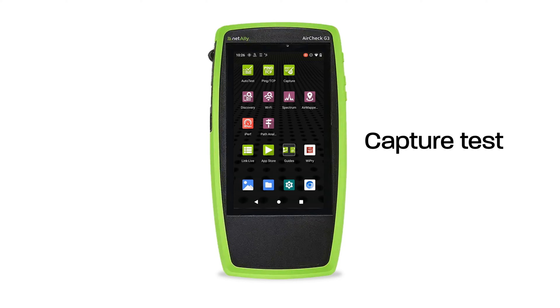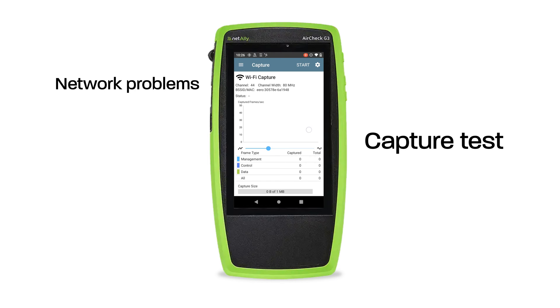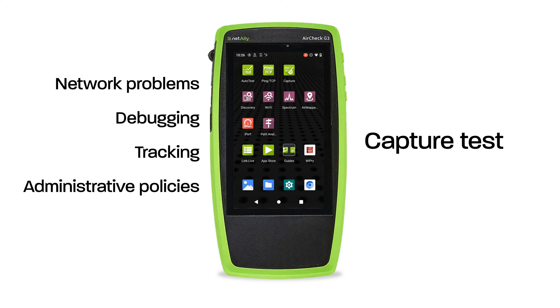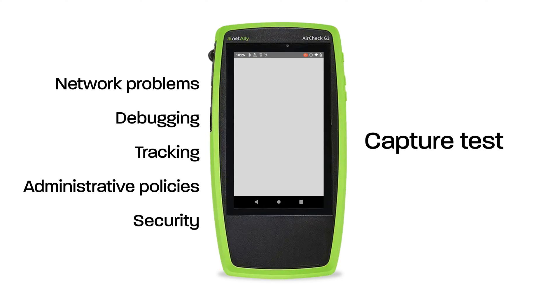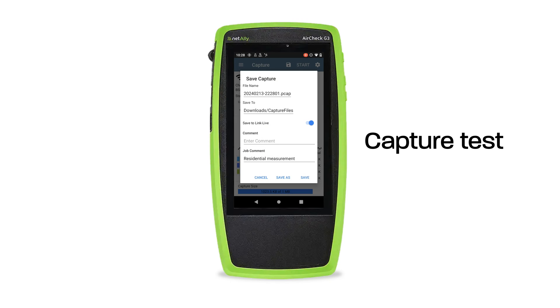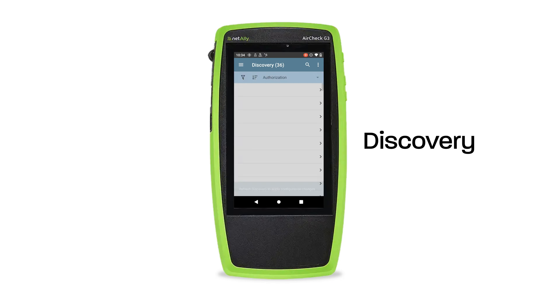Capture is the next test. Packet capture is the process of recording network traffic in the form of packets as data streams back and forth over Wi-Fi. This test helps with analyzing network problems, debugging client-server communications, tracking applications and content, ensuring users adhere to administration policies, and verifying network security. Once capture settings are configured, hit start. The test ends when the file size limit is met — in this case one megabyte, though this is customizable. Captures can be saved for later analysis through Wireshark or any third-party packet analysis application.